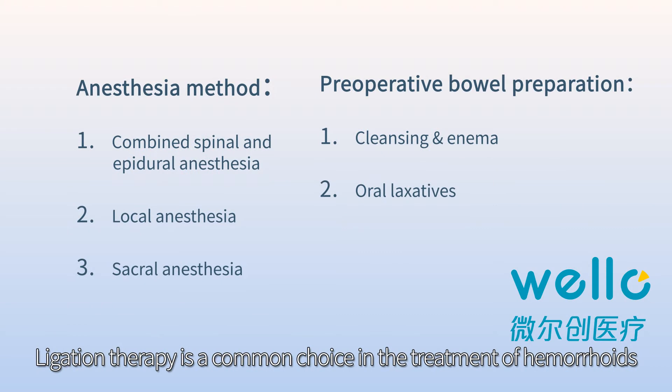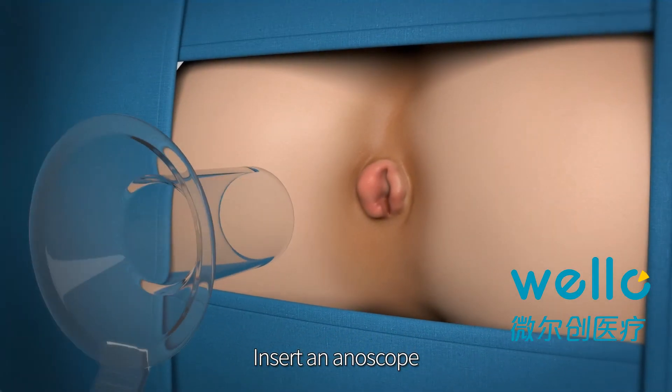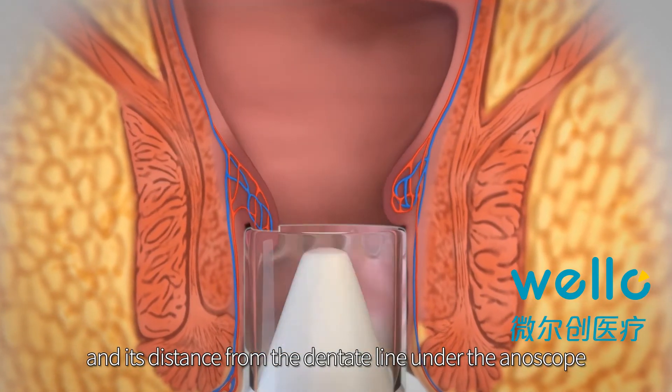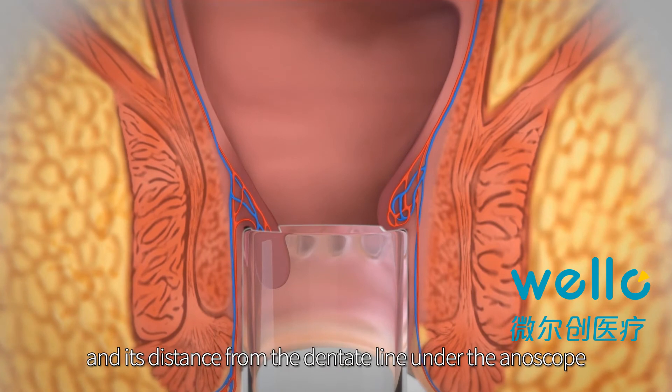Ligation therapy is a common choice in the treatment of hemorrhoids. Insert an anoscope and observe the distribution, size of hemorrhoids, and their distance from the dentate line under the anoscope.